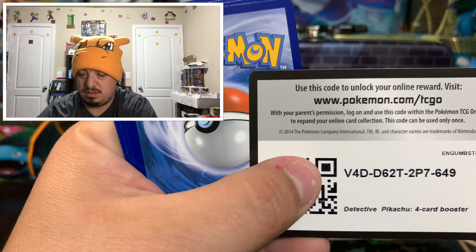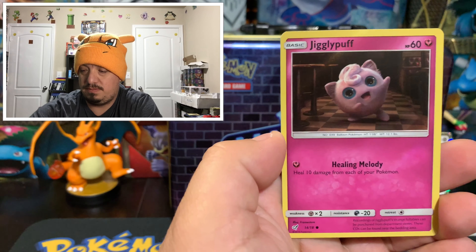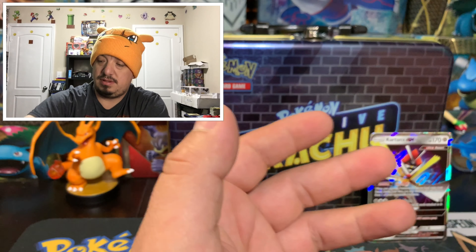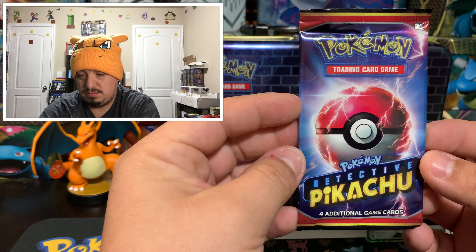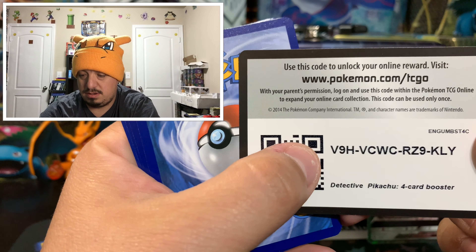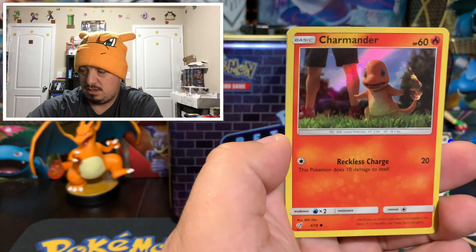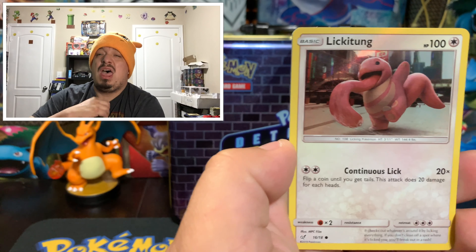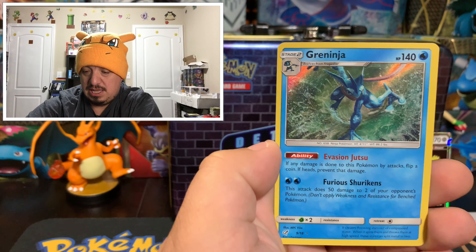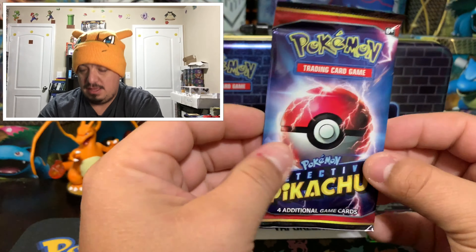Here is a code card. We have Snubbull, Jigglypuff, Psyduck, and Slaking — 18 out of 18. Here we go — here is our code card. The magic card — wait, Groudon should have been here too, right? Charmander. Licky Tongue. And a Greninja — that is a holographic card. All right, next one. Here is the code card.